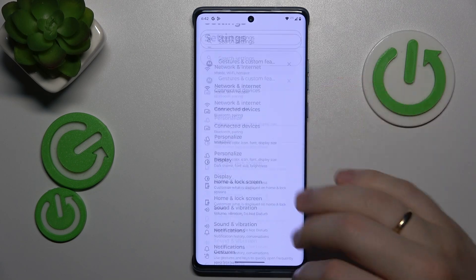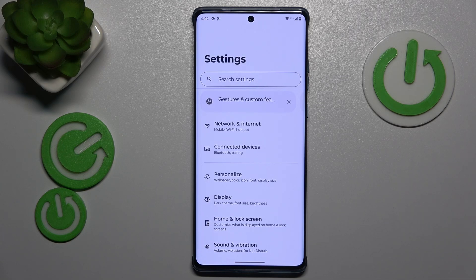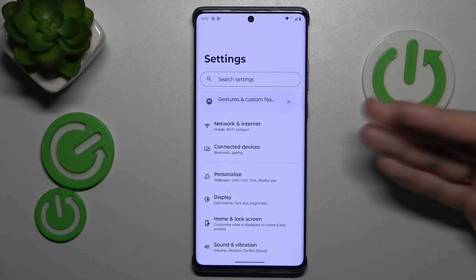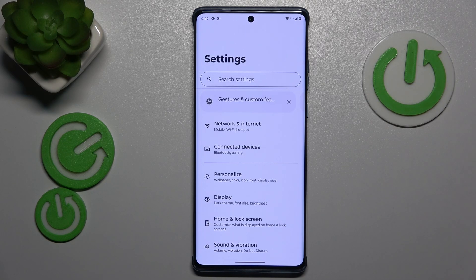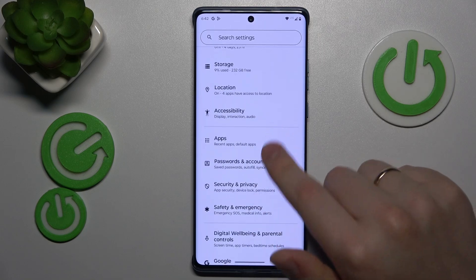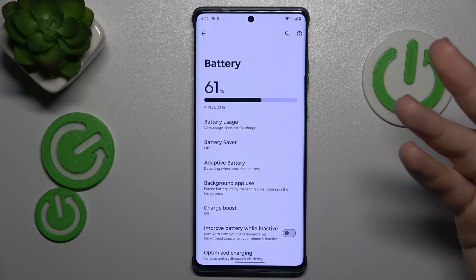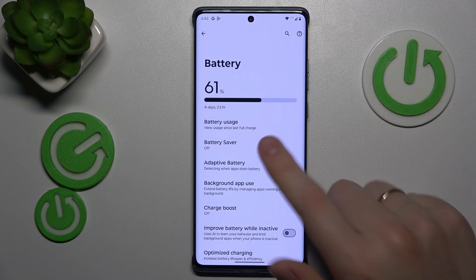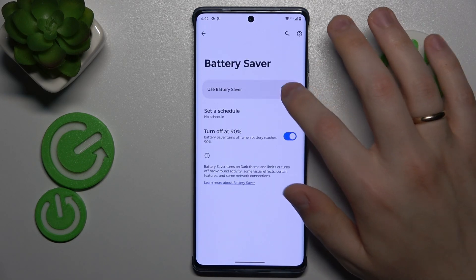If overheating has already occurred and you want to cool your phone down quicker, you can do that by going back into the Battery category of Settings — since the battery is usually the most probable source of overheating — and enabling Battery Saver.